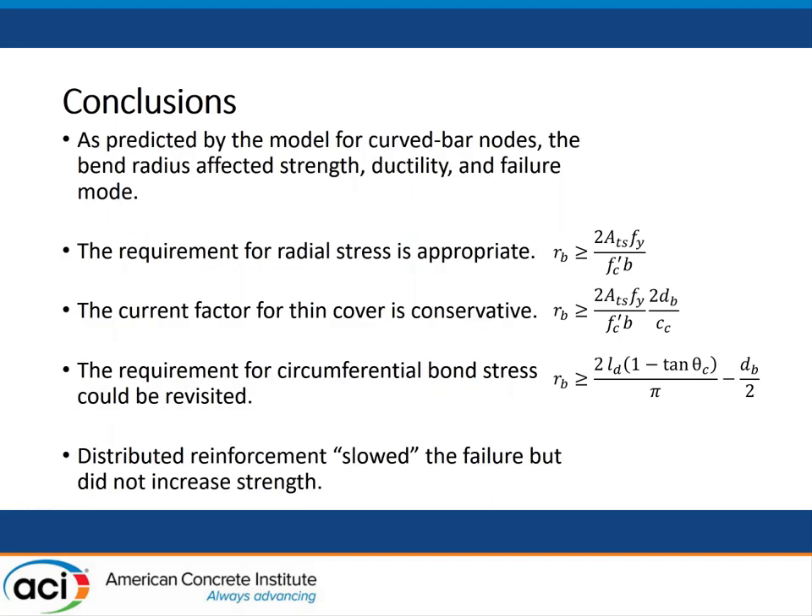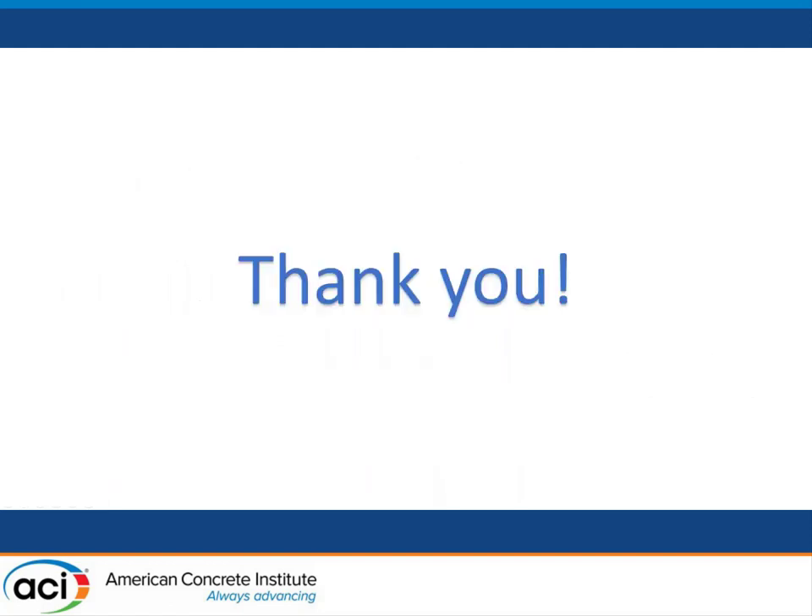Based on these results, here are the conclusions. First, as predicted by the model for the curve bar node, the bend radius affected the strength, ductility, and failure mode significantly. The requirement for the radial stress is appropriate. The cover factor to modify the bend radius requirement is conservative. The circumferential bond stress equation could be revisited because it is overly conservative. We also found that distributed reinforcement only slows the failure but does not increase the strength. Thank you very much. Any questions and comments about the research are welcome.